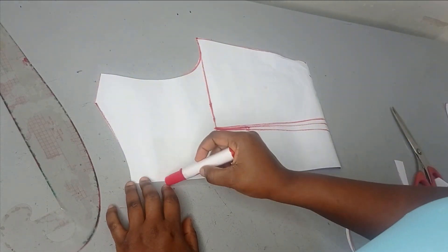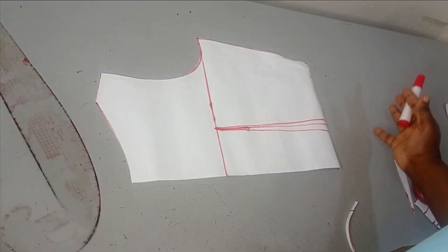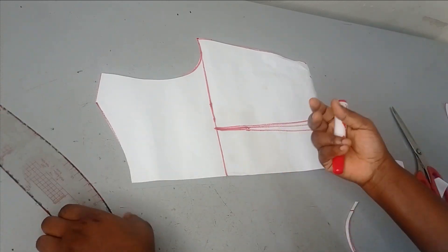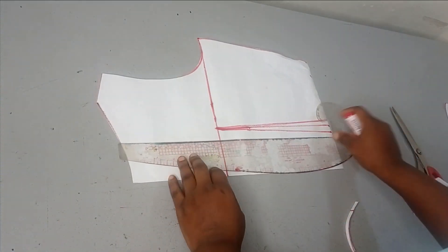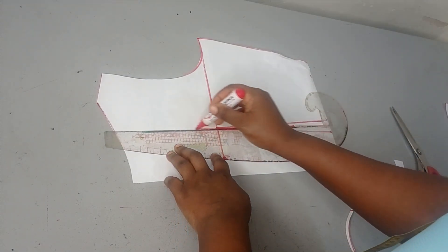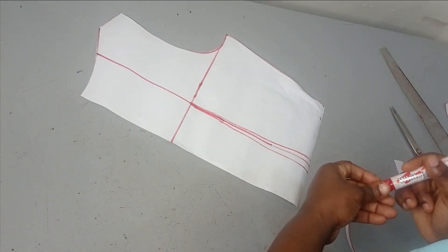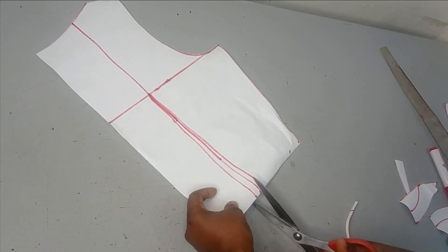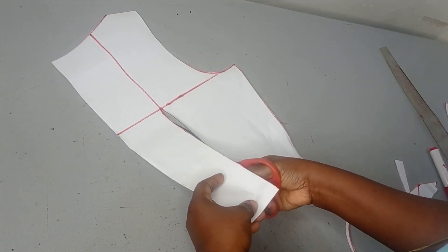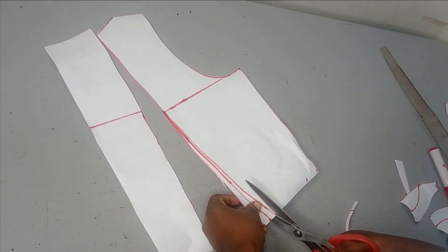You can draw some style lines across this area and then cut it so that you can spread it to have more volume, or you can just use the dart — which is what I'm going to be using. I'm going to extend the center line upward like this, and then cut off the dart, slashing it open through the new line.